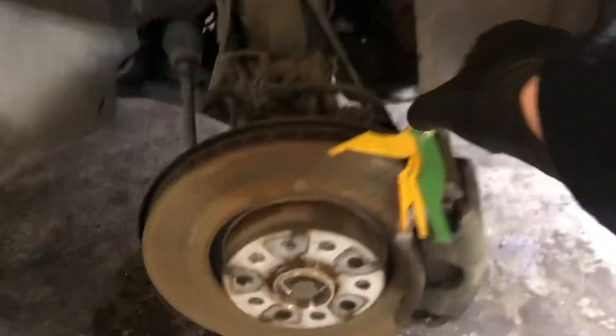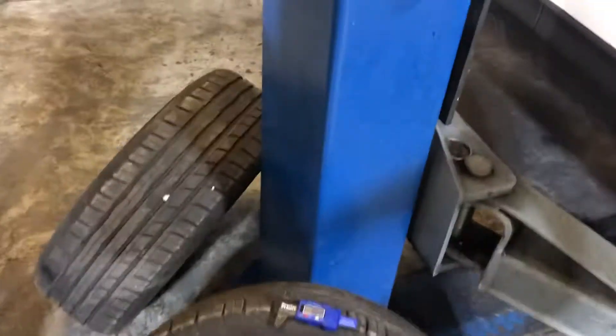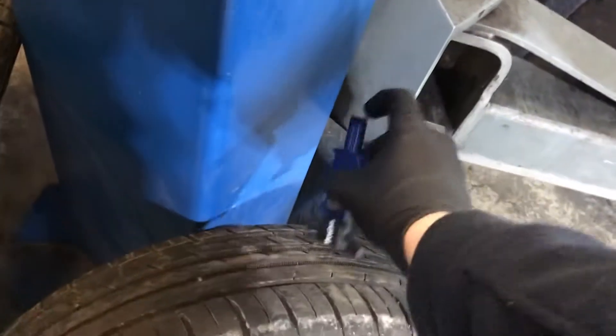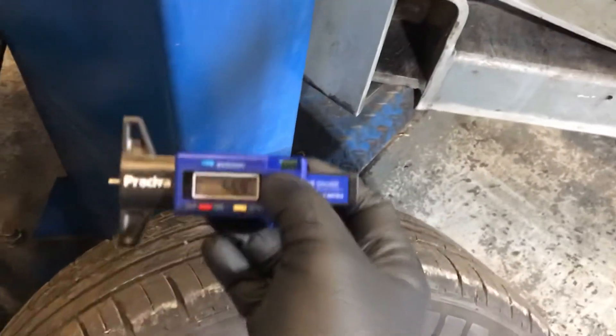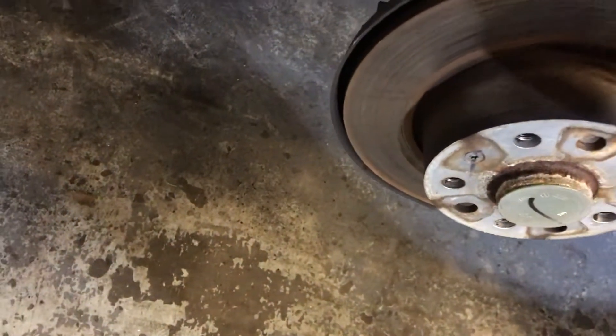The front driver's side brake pad measures in at 8mm and the front driver's side tyre is 5.59mm. The rear driver's side tyre is 7.04mm and the rear driver's side brake pad 5mm.